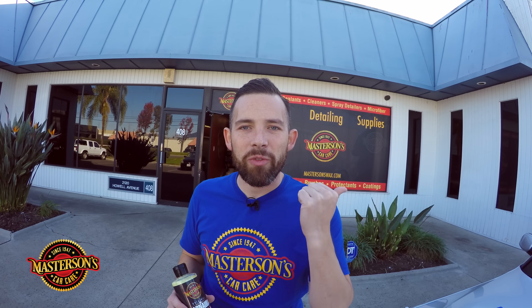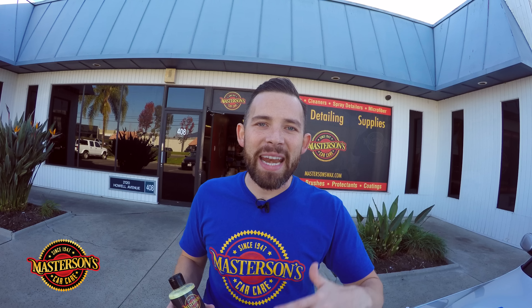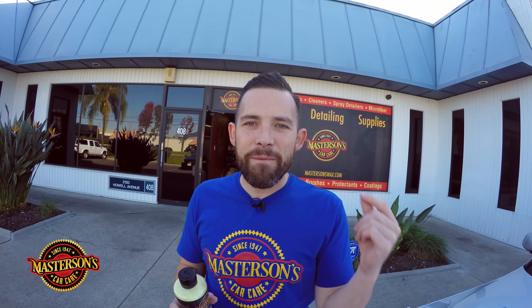Wax is important because it protects the car from UV solar rays, water spots, and contamination. It makes drying the car easier, enhances the shine, gives it that super wet look, and makes sure your car stays looking good. If you wax your car, your car is going to feel great, have a great shine, and even all your friends are going to ask why your car looks so good — and it's going to be because of Masterson's Original Carnauba Wax.